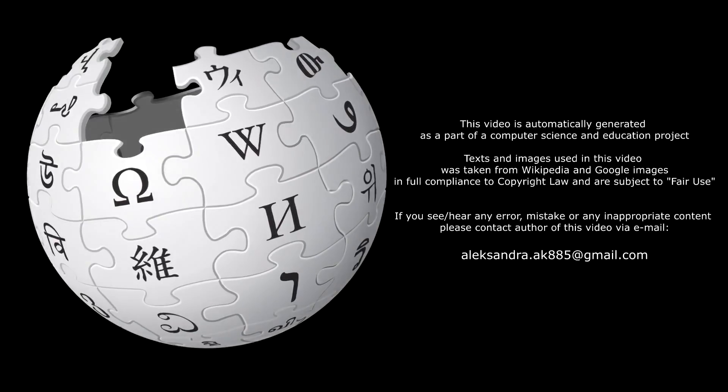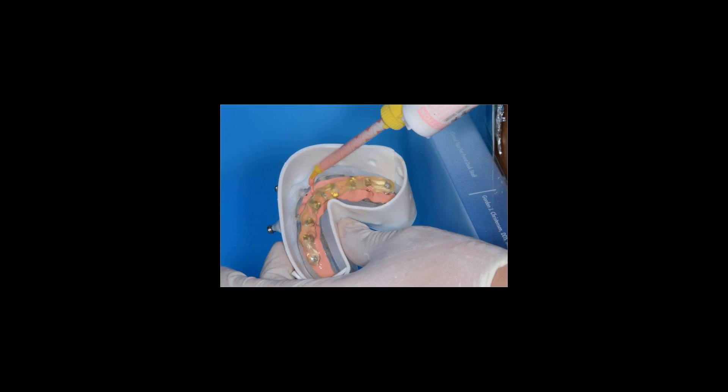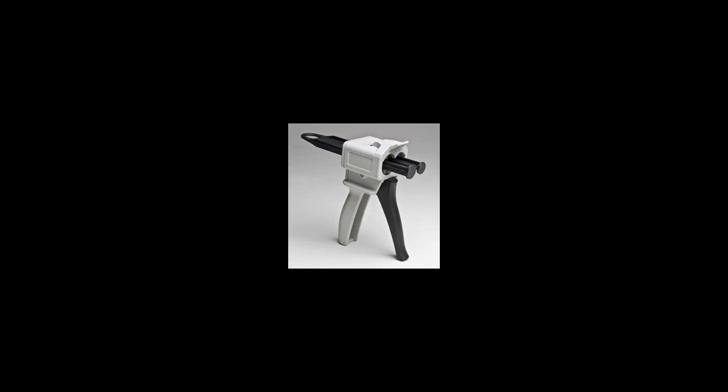Polyvinyl siloxane, PVS, also called polyvinyl siloxane, vinyl polysiloxane, or vinyl polysiloxane, is an addition reaction silicone elastomer.